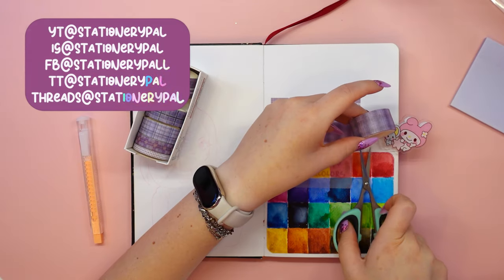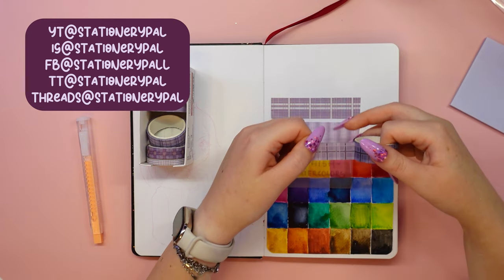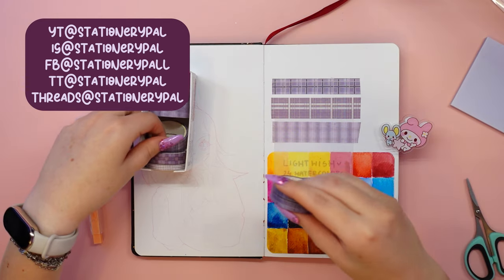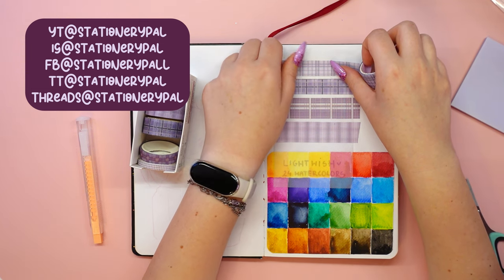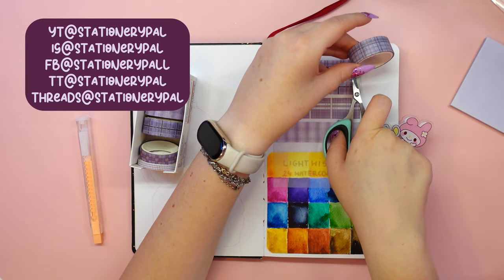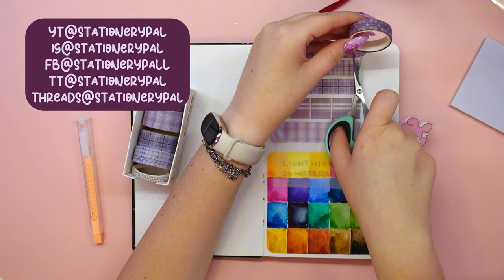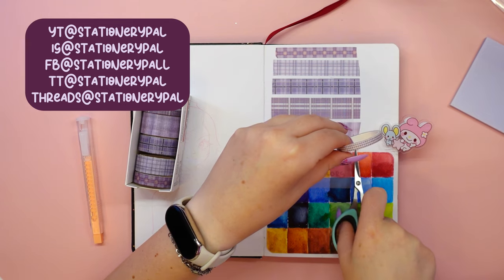StationeryPal is an online shop with a fantastic selection of cute and kawaii items. Their range includes exquisite stationery, stylish bags, elegant jewelry, fashionable accessories, handy organizers, sleek phone cases, chic AirPods cases, high quality marker pens, captivating journals, top-notch paints and premium brushes among other delightful items. Here you will find a wide range of products at very low prices, great offers and discount codes. The staff and the whole team work so hard to prepare such beautifully packaged boxes for you.